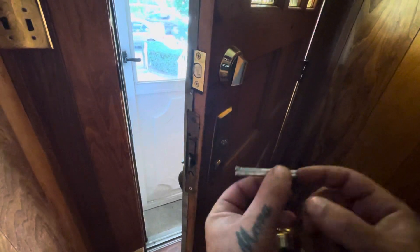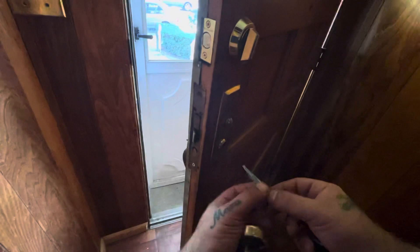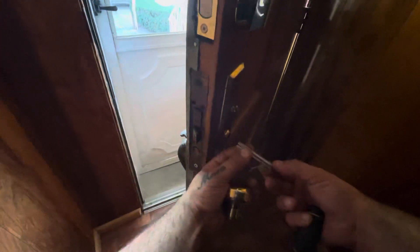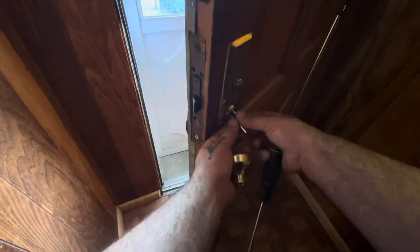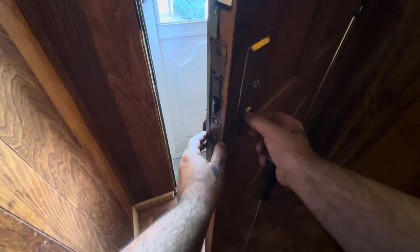Then when it goes in, you push this all the way in — like a regular spindle you've got two on both sides. This one is basically only inside. So this is how you do it — put this side first, then the other side, and that's it.